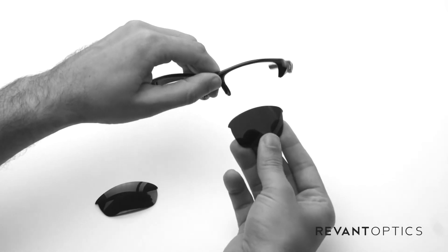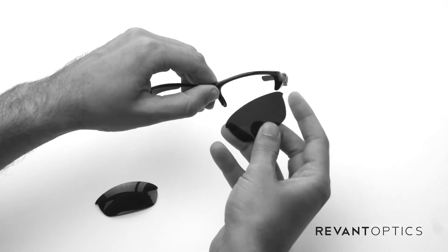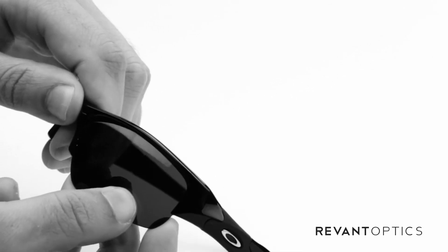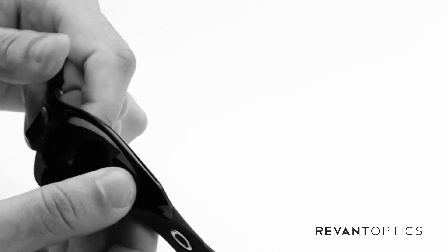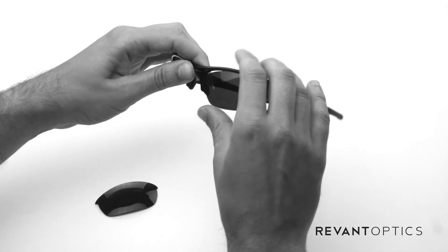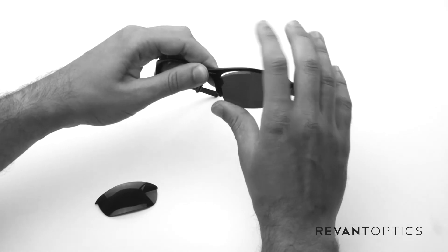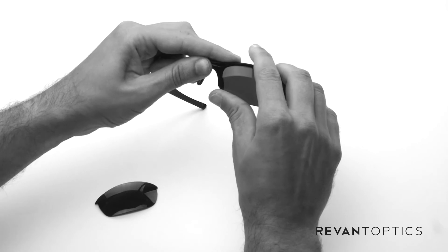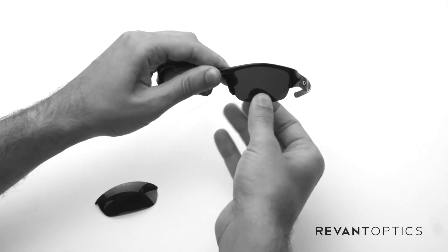Then you're just going to do the opposite to install. This outside groove is going to line up with the groove right there — slide it in. Make sure it's seated in there nicely. Then line up the inside edge so it's in the groove on the inside of the frame, and push up with your thumb here and down on the top with this finger. You'll hear a pop — that means it's popped right in securely.